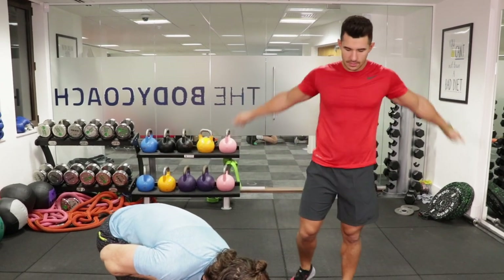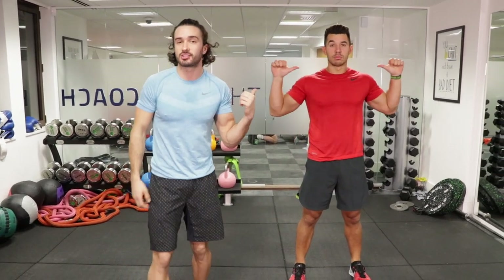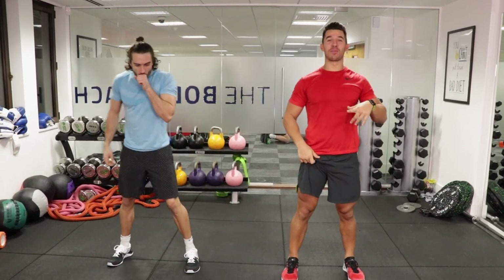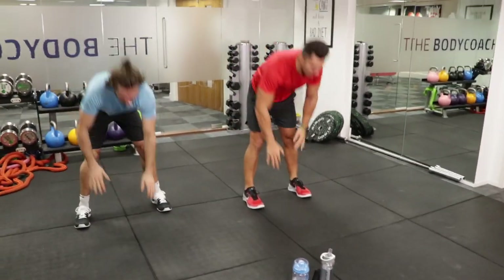Let's go YouTube, starting in 10 seconds. Here we are, Body Coach TV with Mr PMA himself, Faisal. If you think I'm motivating, check this guy out on social media — he will get you fired up on a Monday morning. So the first movement is going to be a walk-out. We're going to walk out to that high plank, walk back in. Let's rock and roll.